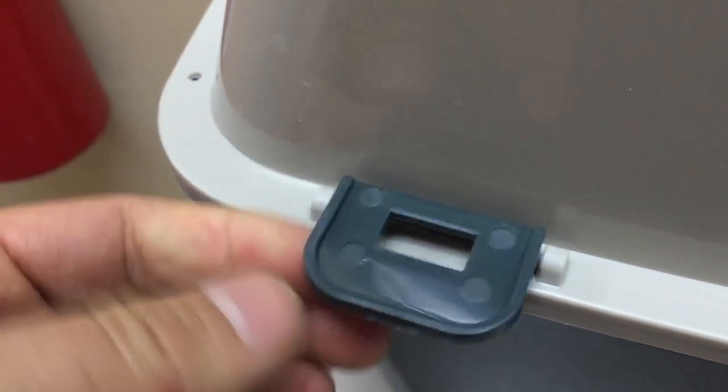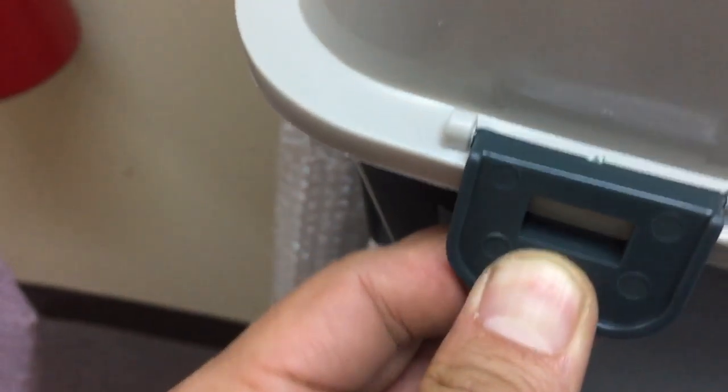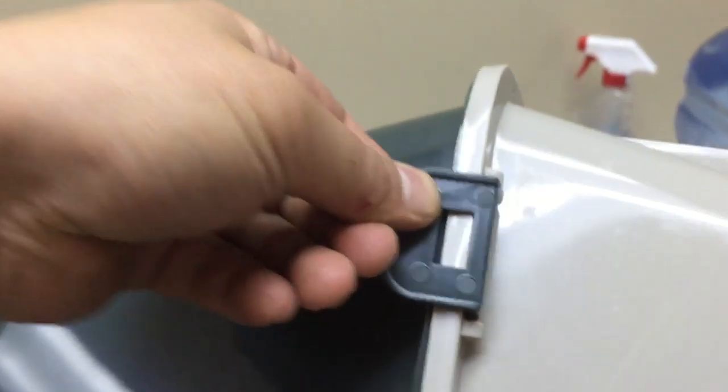There's a little tab right under it to lock these two pieces in. What you do is put this down and under, then push it in. Now you can see this holds both pieces together with no problem.